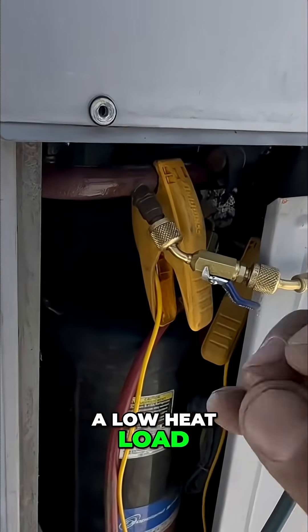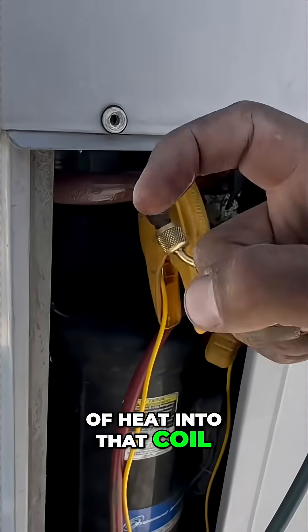When you have a low heat load, you can't introduce a lot of heat into that coil. Your superheat drops.